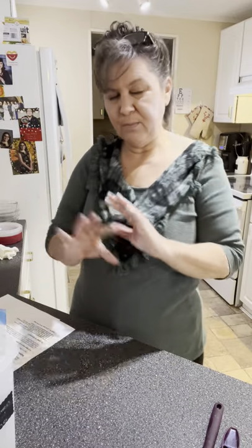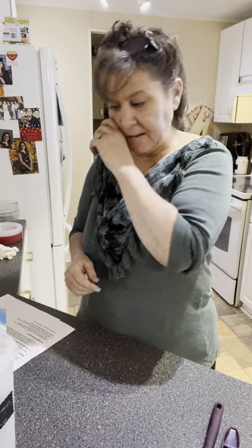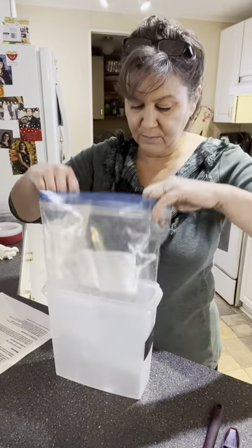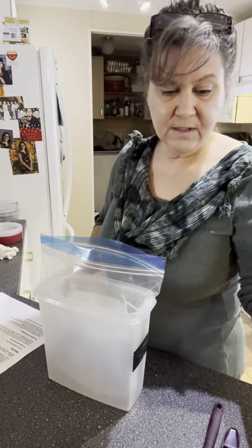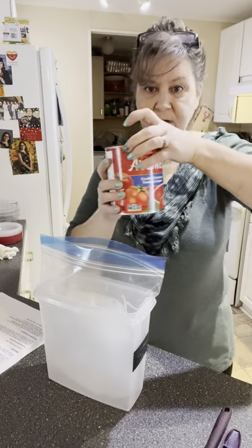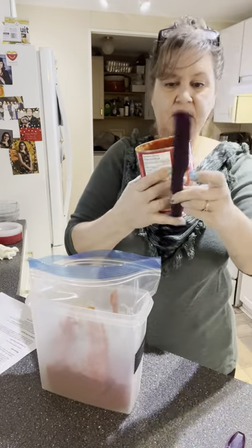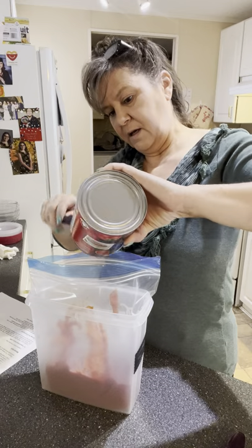The first one we're going to make is the spaghetti squash with marinara sauce. I like to pre-prep everything before I get going — that way when I start to put them together it's just a matter of throwing things in the bag and getting it done. I have a little container that I put my bag in just so it'll hold it. The first thing we're going to do is put in a can of crushed tomatoes.